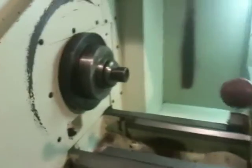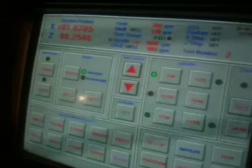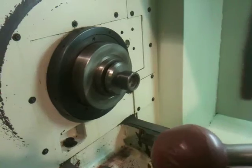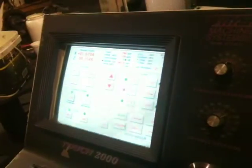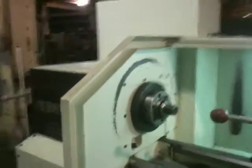He's changing the spindle speed range — speeding it up to 1,000 RPM, then up to 2,000 RPM. Now he's braking. That's a D16 spindle by the way. The machine is currently in low range — it has two spindle speed ranges.